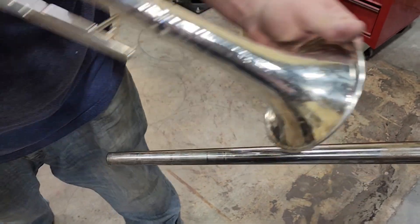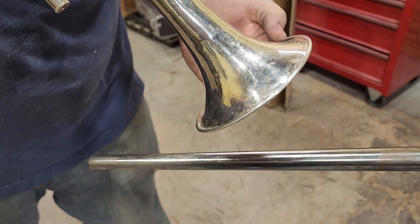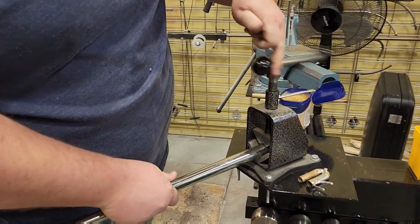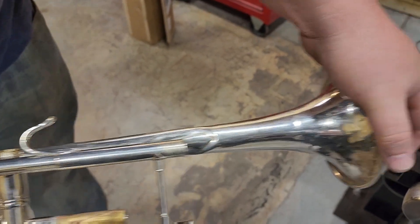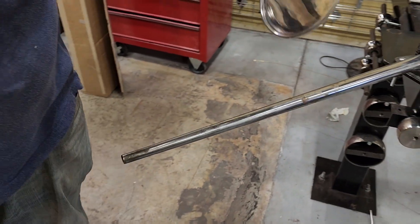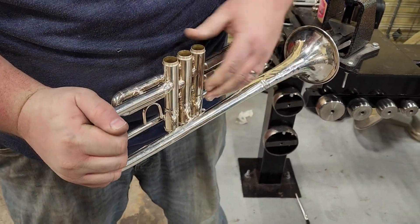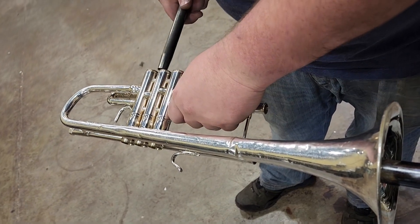I'm using a trombone mandrel right now because the diameter is simply larger. I'm just kind of forcing everything down — if the bell buckles, it buckles; it's already damaged. The trumpet is bent further down as well, so we're going to straighten out further down in the bell with the trumpet mandrel. I'm going to put the first slide in so we can move both of the tubes at the same time and start getting the bell tail straightened out as well.